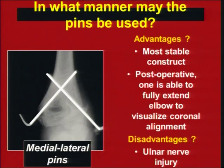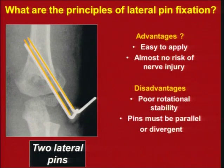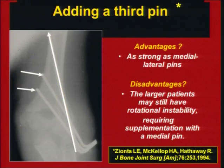Pins can be used from medial and lateral sides. It is good to immobilize the lateral side first, especially in a lateral type of displacement, then pass the medial pin. This is a very stable construct, but you can damage the ulnar nerve. Lateral pin fixation with two pins may not be very stable in terms of rotation; you have to diverge the pins, or use a three-pin configuration, which is very stable.